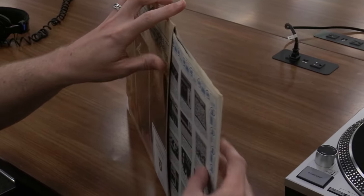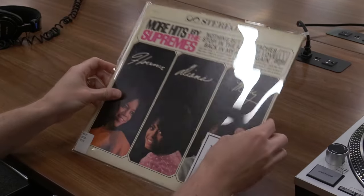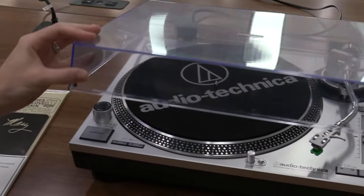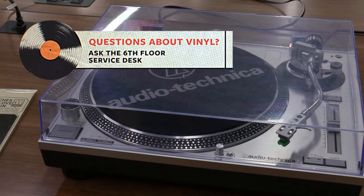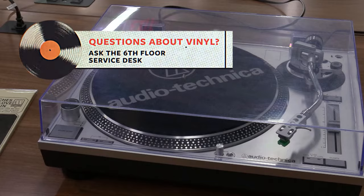This placement helps to keep dust away from the record while storing for the next listening session. We hope you found this brief tutorial for playing records useful. If you have any questions about our vinyl collections, or you would like further assistance with playing a selection, please feel free to reach out to our Sixth Floor Media Services Service Desk.